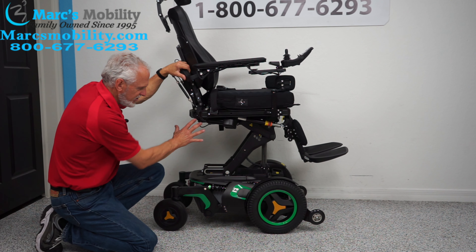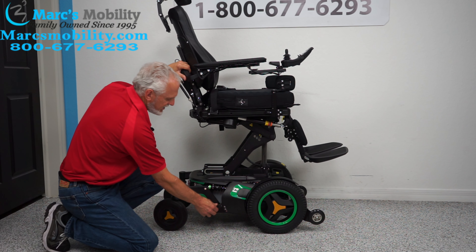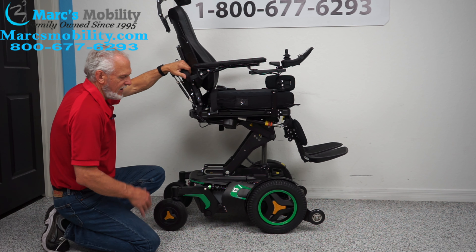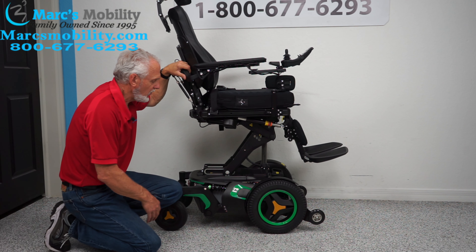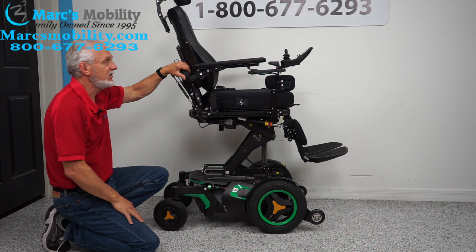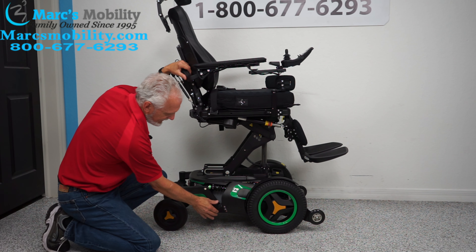There's a motor for each wheel on each side. You can't see the motor because it's behind here and goes directly to the hub, but you can see the lever right here. If you want to push this chair — let's say you forgot to charge it or have an issue — make sure the power is off first. You want no resistance in the motors. When the power is off, push this lever down.